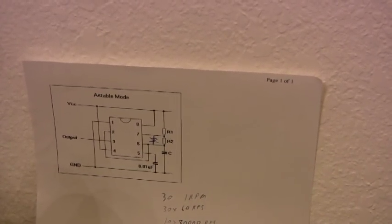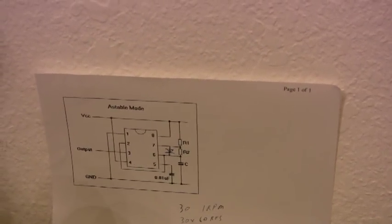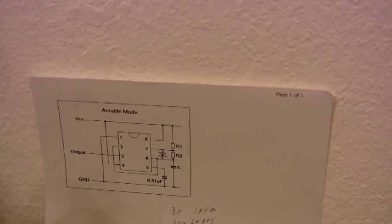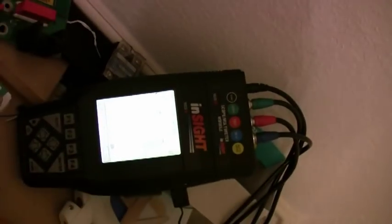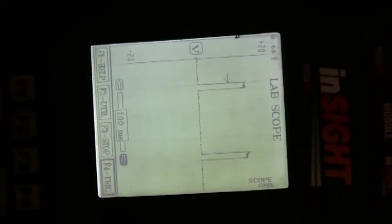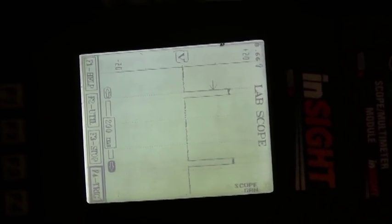Here we have a 555 timer chip. We put a diode between R1 and R2, across R2 basically. You have your R1, which is a 10K variable resistor, and we have a 10K variable resistor for R2. We also have a 1K resistor attached after the variable resistor, and then another 1K attached after the R2 resistor. So we actually have an 11K variable resistor, in a way, that can't go lower than 1K.